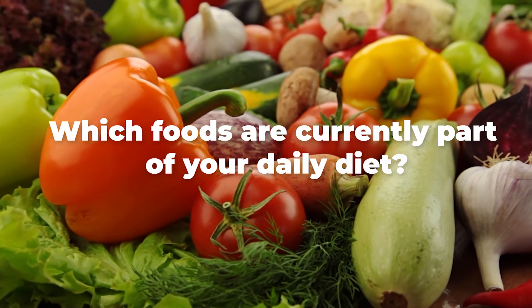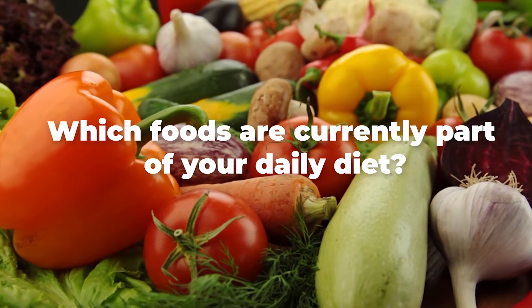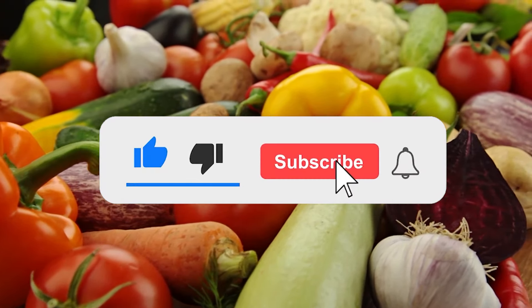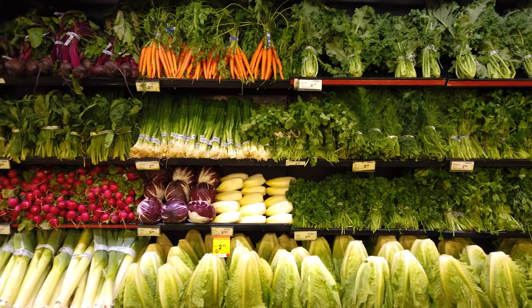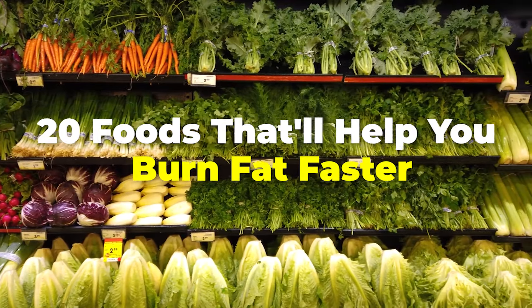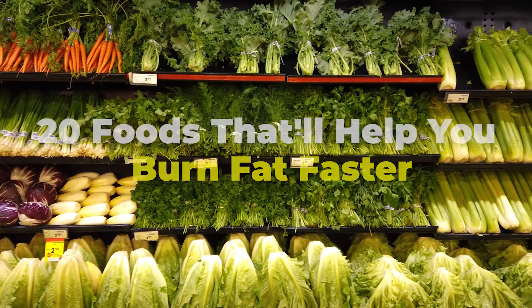Which foods are currently part of your daily diet? Let us know in the comment section below. If you enjoyed the video, hit the like button, share it with your friends, and don't forget to subscribe to the channel. If you'd also like to get tips on the best foods that can help you lose belly fat, then watch '20 Foods That'll Help You Burn Fat Faster'.